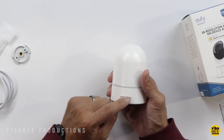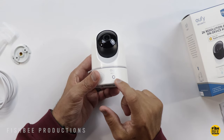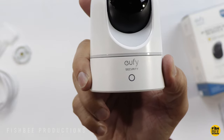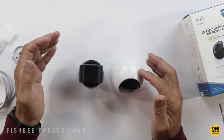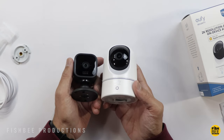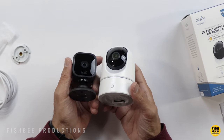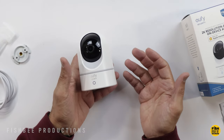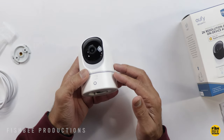On the back you've got your setup button and where you plug in the power. On the front is your indicator light right below the logo, and there's a speaker on each side. It sits quite a bit higher than the Blink Mini — definitely closer to the Ring Indoor Cam second generation in height — but still fairly compact. You should be able to put this just about anywhere you need to.